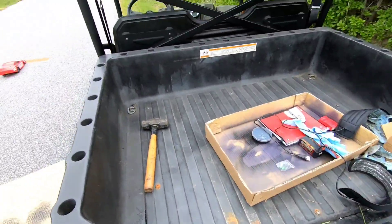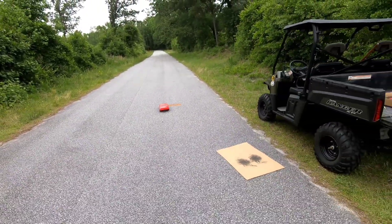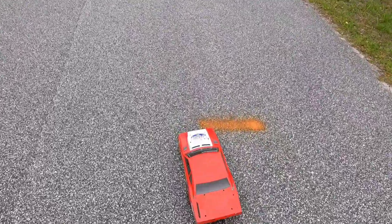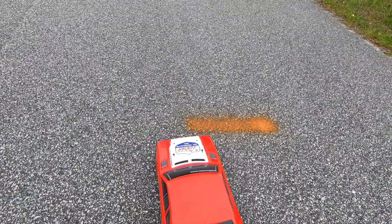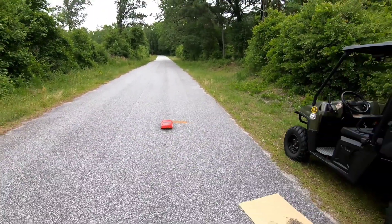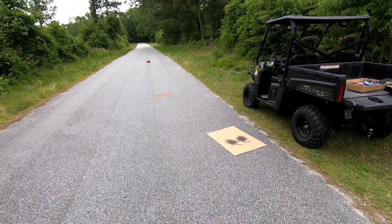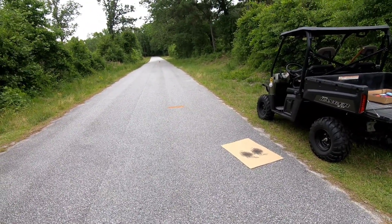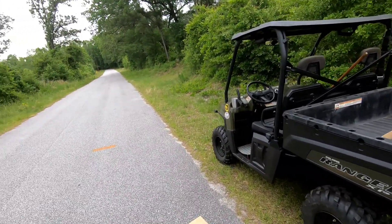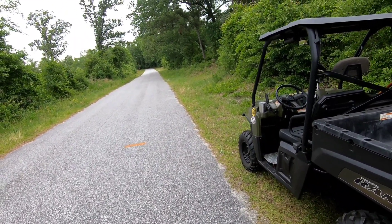Let's do a start — a little crooked. That line is right on his wheels — amazing.